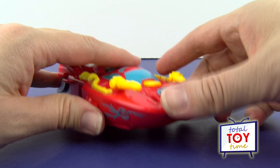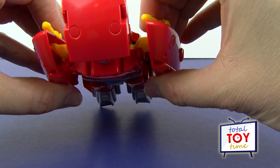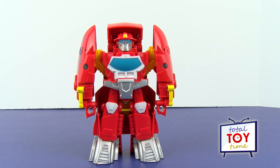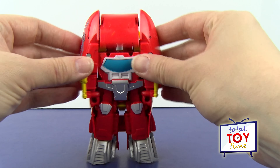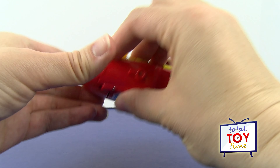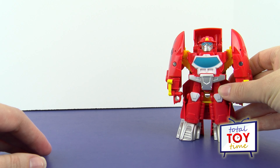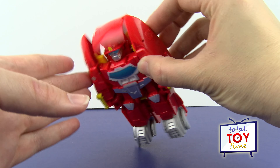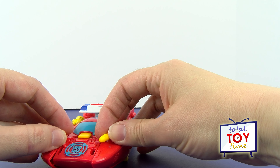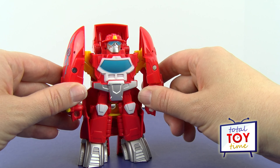Okay, let's transform him back and forth a few times. I just pull on his arms on the sides and that makes everything pop back out, putting him back into robot mode. He is really easy to transform — so let's go back and forth: boat mode, robot mode. Heatwave, there's an emergency on the water — transform into boat mode, put out the fire with your cannons, make a water rescue, and get back to dry land — transform back to robot mode!